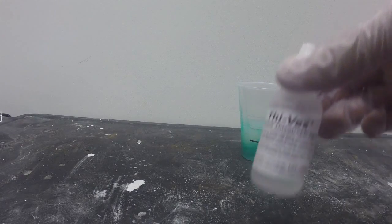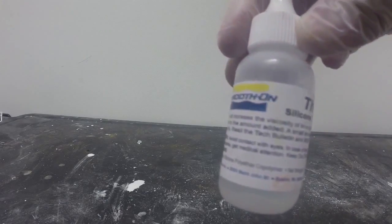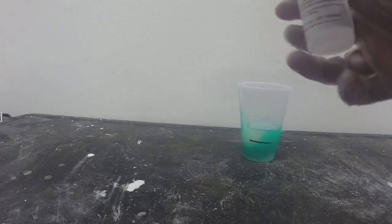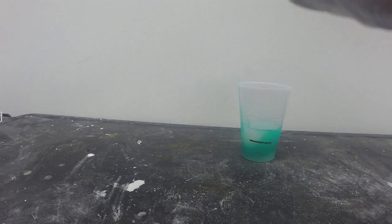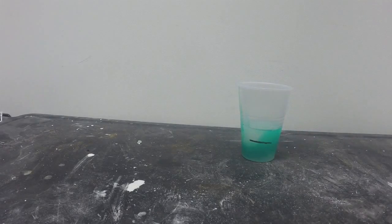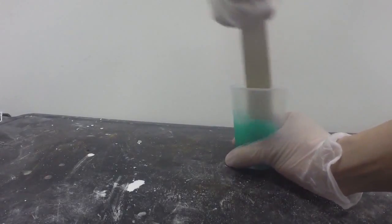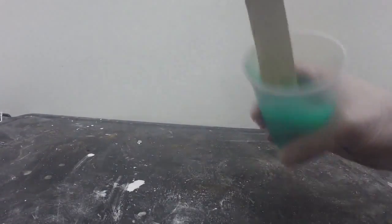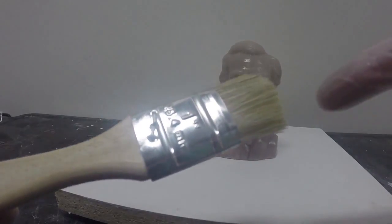Now we're going to use Thyvex. Thyvex is a thixotropic agent which allows you to thicken the silicone. We're going to use Thyvex in every layer of silicone that we'll be working with today — it only takes a small amount to thicken the silicone. Once you've added Thyvex, give the mixture a thorough mix, being sure to scrape the sides and the bottom.